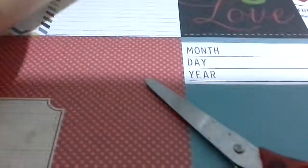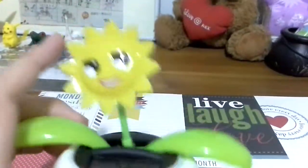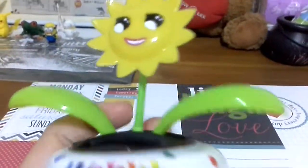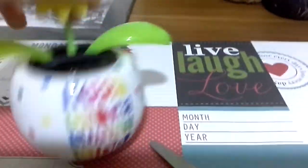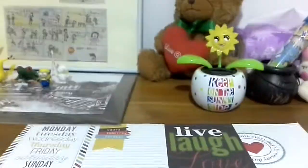After you cut them out, you can write anything you want on them. Another idea is you can buy these solar-powered lights to put in your room.